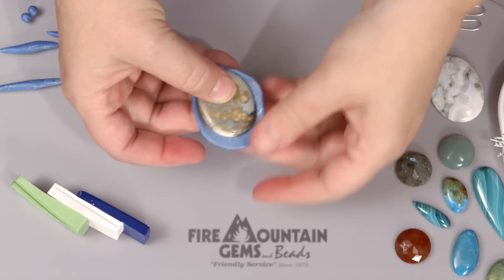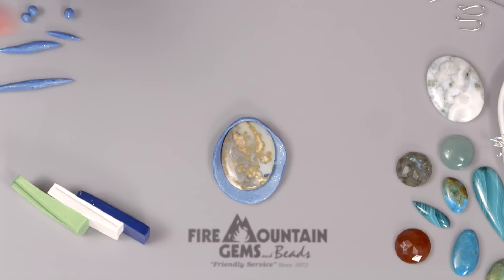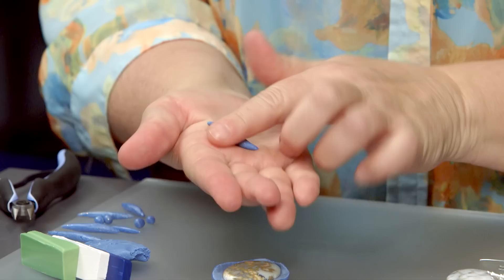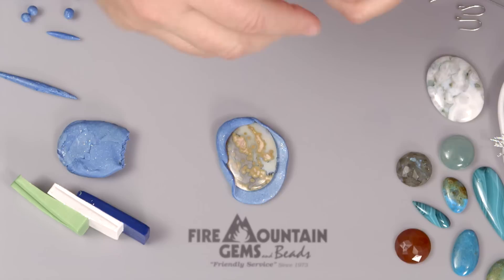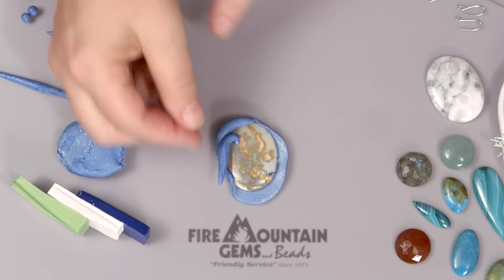I'm just tucking this clay all around my cabochon because it looks good and it kind of helps hold it in there. But I'm not going to go around the whole thing, because then it would just look like a piece of stone with clay tucked around it — we want it a little more interesting. Now I'm going to get a little fancy. I've got more of that same clay and I pinch off a little bit and roll it out into a snake, pressing it side to side to make a sluggy snake shape. That can just tuck around here and create a nice little bezel. As long as clay is touching clay, that works really well.